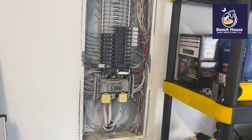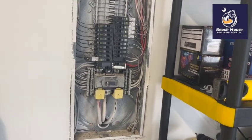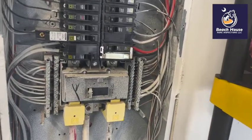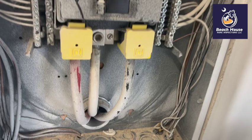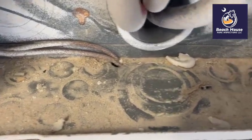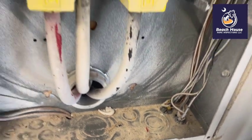South Carolina Electrical Code 3404.7 states that the electric service panel be free of all foreign debris and combustibles. This is a 12-month warranty inspection.